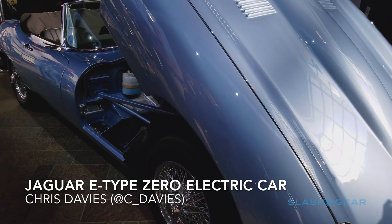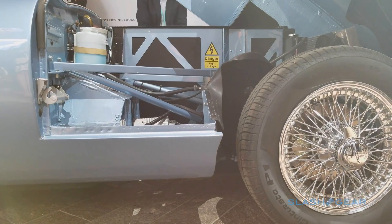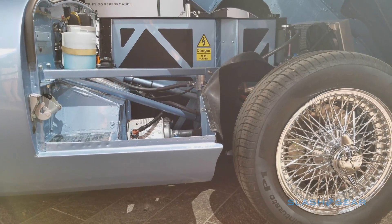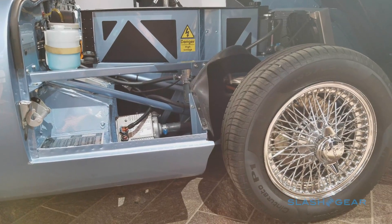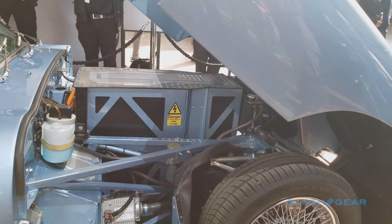Is the Jaguar E-Type still an icon, even if it has an electric heart transplant? That's the question many will ask themselves when faced with this, the Jaguar E-Type Zero. Handiwork of Jaguar Land Rover Classic, it's currently a one-off retrofit of an E-Type Series 1.5 Roadster given a bespoke electric powertrain.